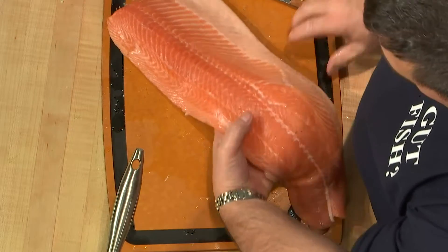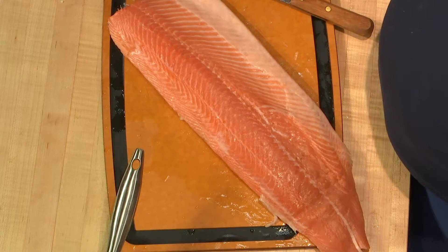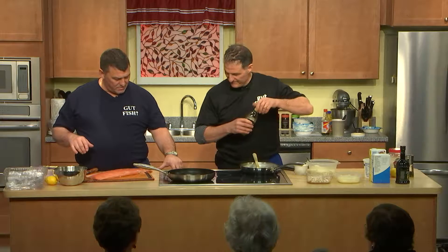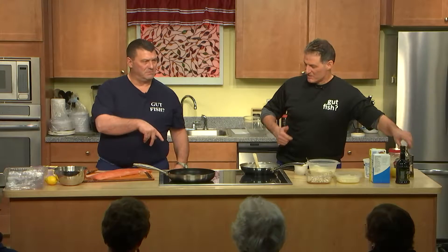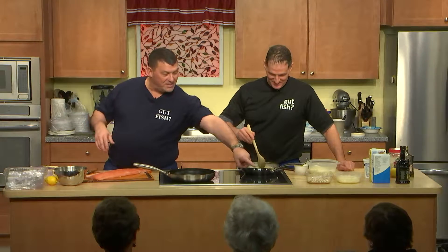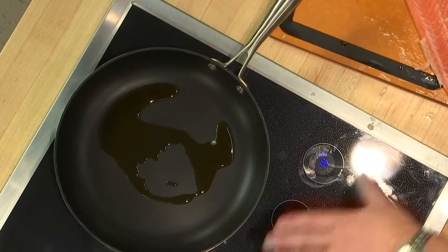Put a little bit of olive oil in the pan and get it nice and hot so when we put the fish in you get a good sear right away. Turn it up to about seven. This cooktop is induction — you need a special pan for this type of cooktop.